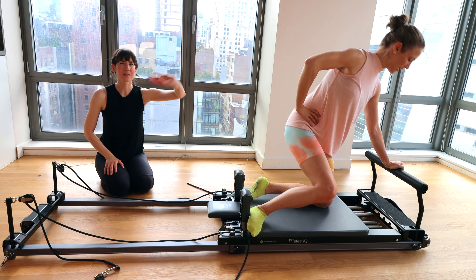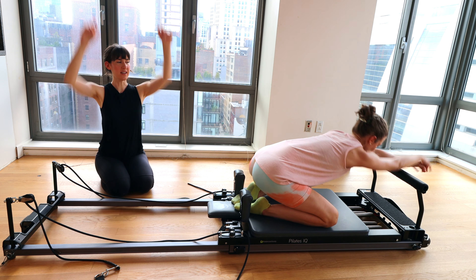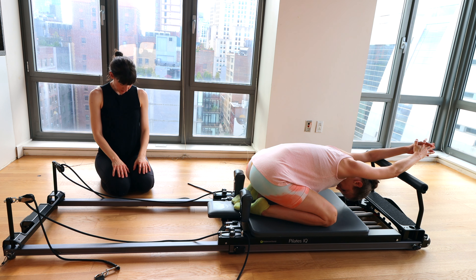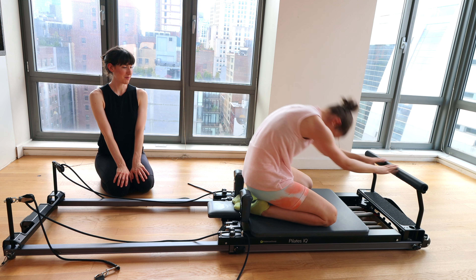Take a child's pose over the foot bar — knees as wide as you like, arms extend out. Feel the back extend. Big breath and your head can relax wherever it feels comfortable. Exhale. You can nod your head yes, shake your head no. Roll on up to sitting whenever you're ready.